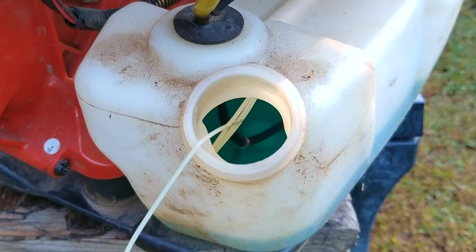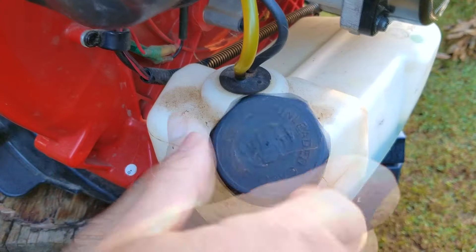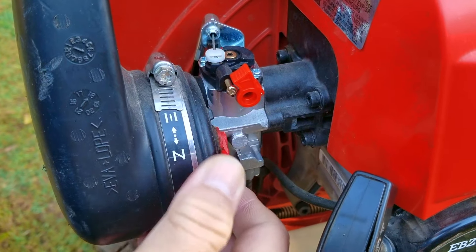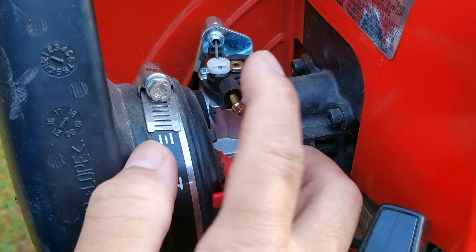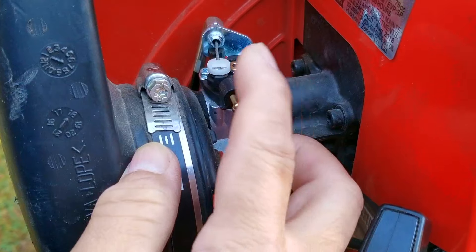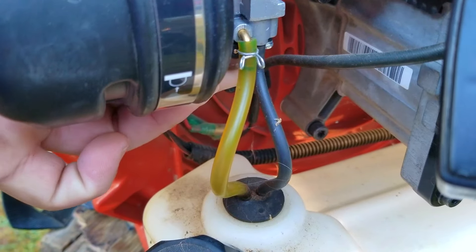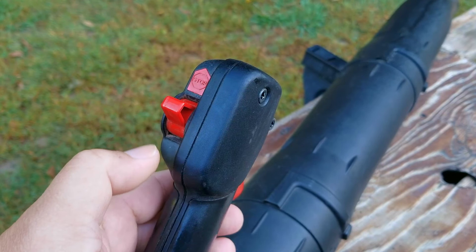I do want to check on the fuel that's in the tank just to make sure that's not the problem, but after looking at it and talking to the owner I don't believe it's the issue. There is something confusing about this blower — it does have a choke lever which is stock, however it also has a choke lever on the carb as well. This is because it's an aftermarket carb and for some reason they all seem to have them. Before we get too far along I do want to show you how it's acting when you try and start it.